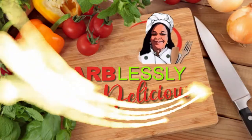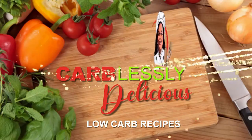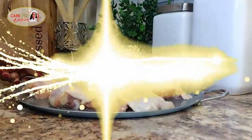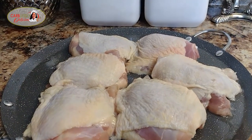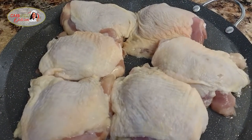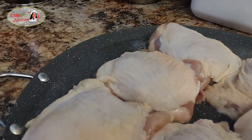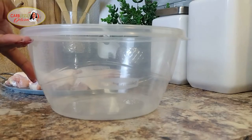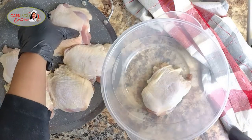So let's get started, shall we? Here we have six large chicken thighs with the bones in and the skin on, that have been thoroughly cleaned and ready to bathe in all our delicious blend of seasoning. Pull out a large bowl and place each of our chicken pieces into the bowl.